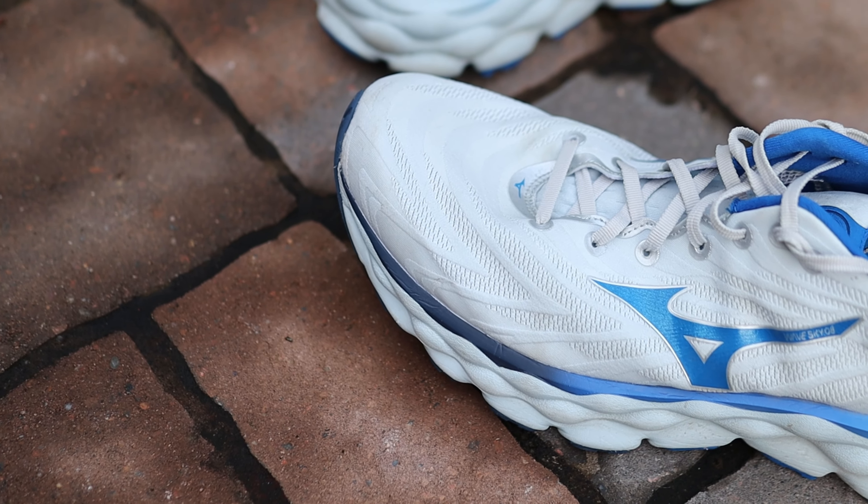I do have to give a disclosure right off the bat: this was a shoe that Mizuno sent me for the purpose of review. However, they're certainly not paying me to make this video and my thoughts and opinions are my own.